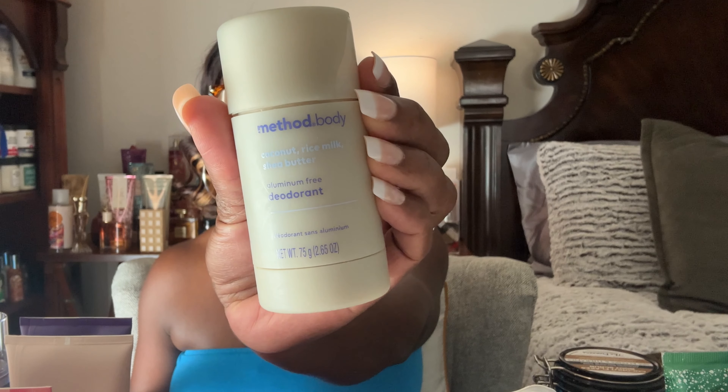The next item isn't really a travel size, but I only reach for it in the fall and winter. When March or spring comes, I won't be reaching for it — and if it sits until next fall or winter, it'll be expired. So I want to use it up. This is the Method Coconut Rice Milk and Shea Butter aluminum-free deodorant. It smells so nice, fresh, and cake-batter-like.